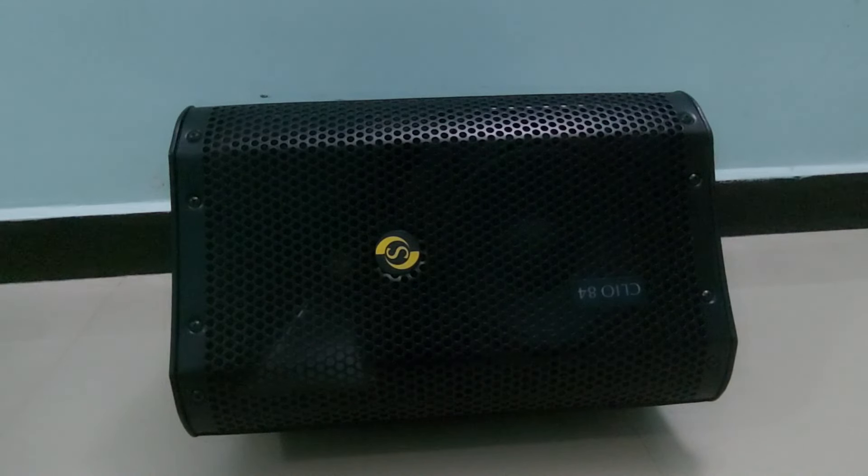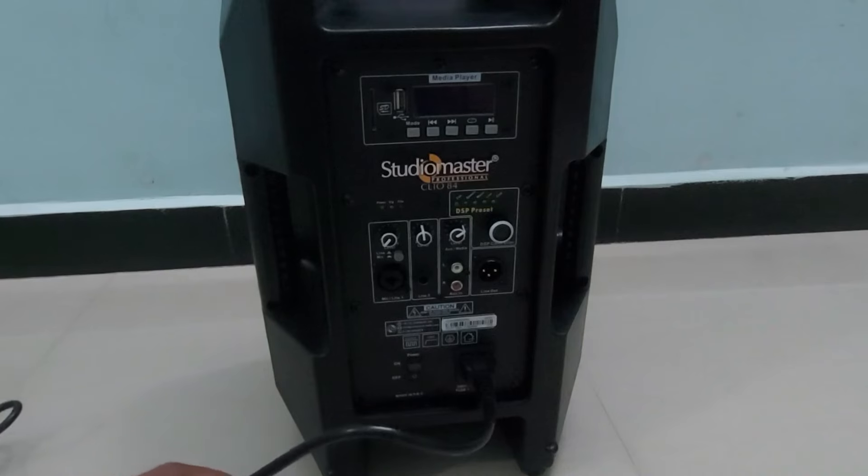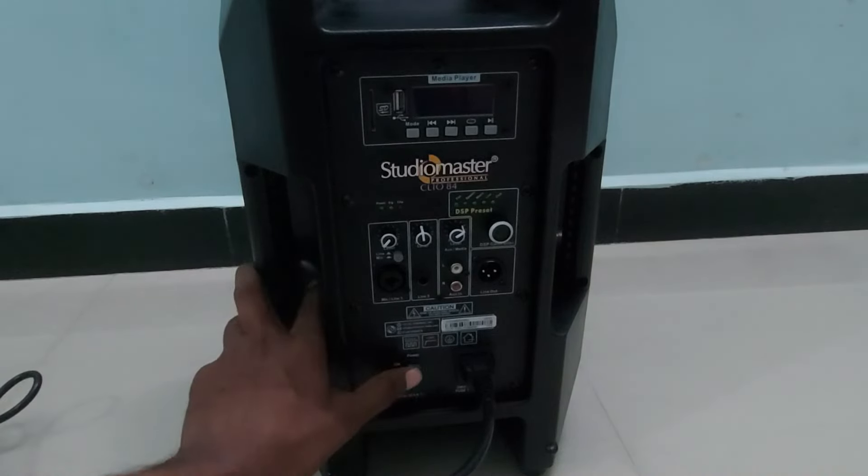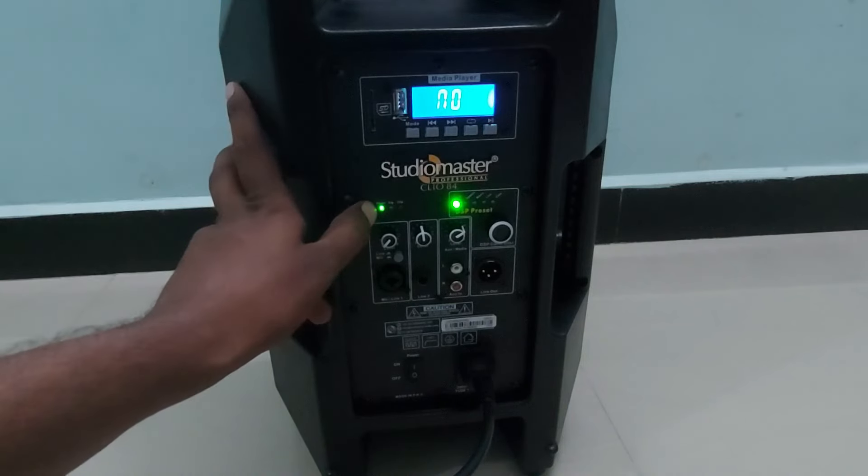In churches, if they want a separate monitor for a choir or for someone playing keyboard or guitar, they can use this speaker. Musicians who want to hear separate audio for monitoring purposes will find this very useful. Now I'm connecting the power cord and turning on the speaker — you can see the power LED glowing, and the DSP is in flat mode.